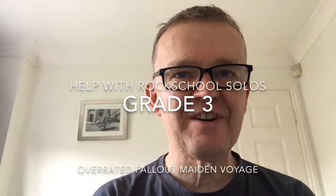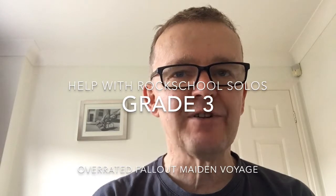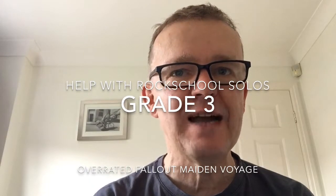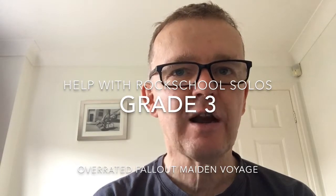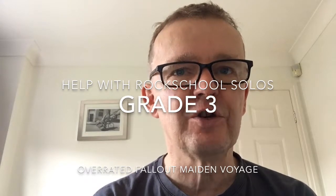What follows are three solos that I've been showing to my students to help them get through their grade three exams. These solos are Overrated, Fallout, and Maiden Voyage in that order. You'll see them play with a backing track, then you'll see a slowed down, close-up version of the solo. I hope you can follow it okay.